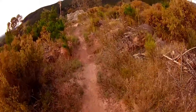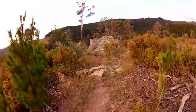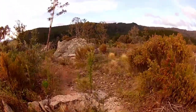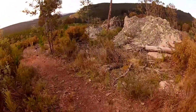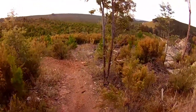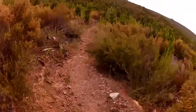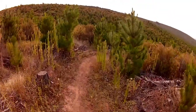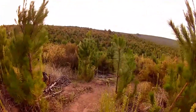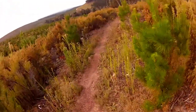This is the creek gap here. Roll this roller, pick up speed, and then you can sort of bunny hop over this thing here, over that rock there. There's a nice little catch berm coming down here. It's quite rutted out and really dusty, as you've noticed.